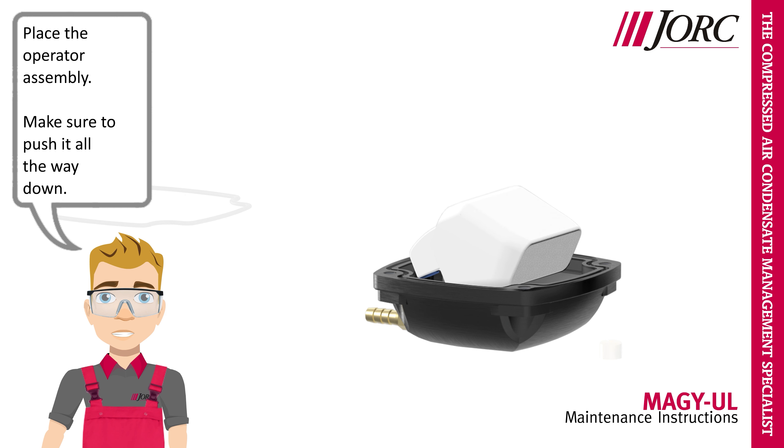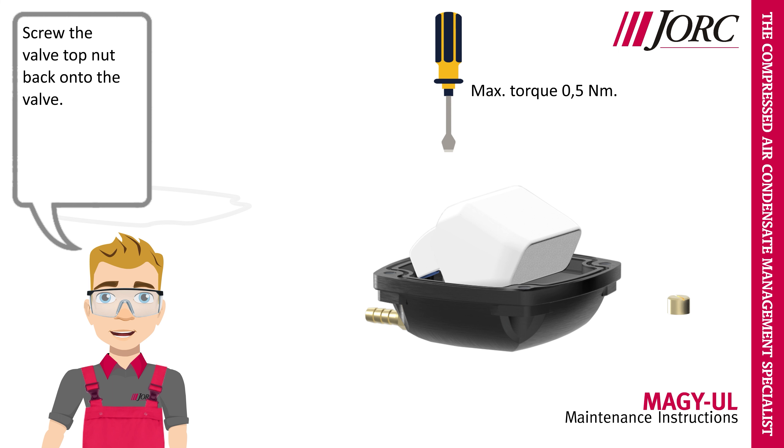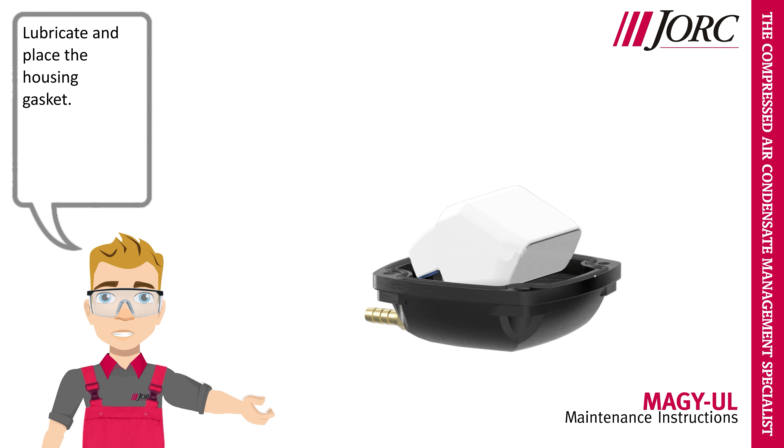Place the operator assembly. Make sure to push it all the way down. Screw the valve top knot back onto the valve. Lubricate and place the housing gasket.